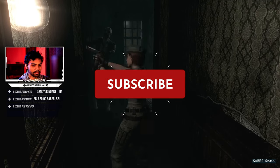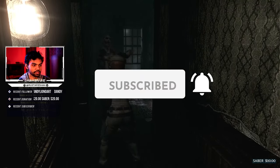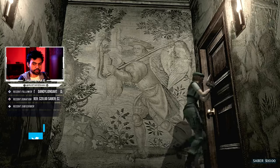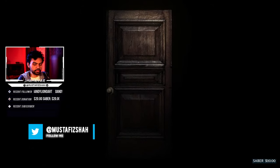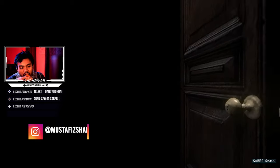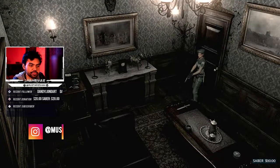Hit subscribe, hit that notification bell, leave a like, check out the videos — it means a lot that you guys are here watching. This is pretty much the end of the video and I hope you enjoyed this short format video. I'll be coming back next week with more content and probably being in front of a camera because I've been updating my setup.